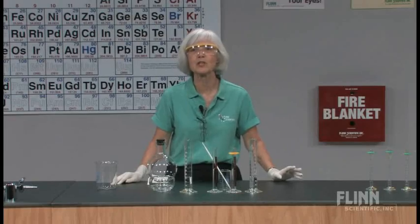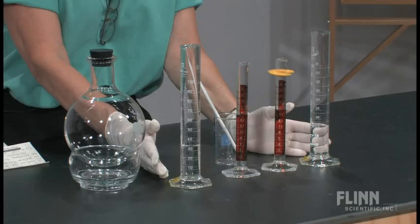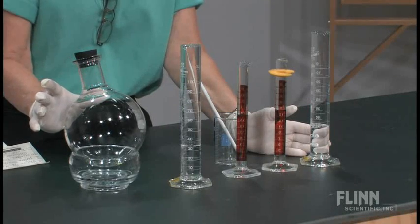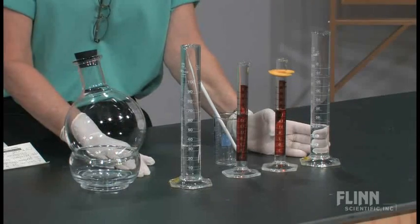I perform this demonstration so that we can apply those terms to an actual experiment. I'm going to be using four solutions and combining them in this round bottom flask. You don't need to use a round bottom flask, but it does make a pretty spectacular product.